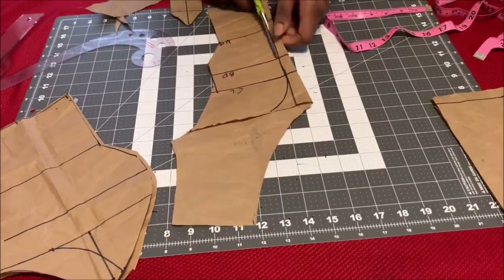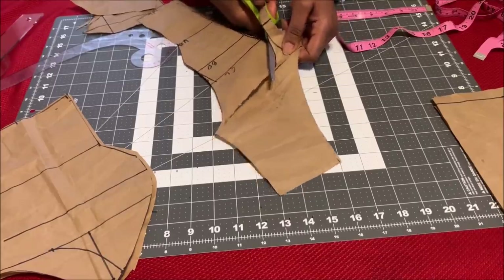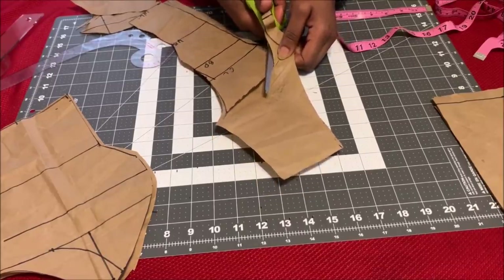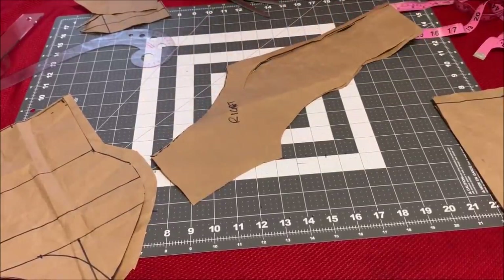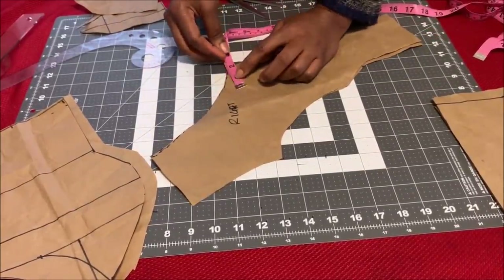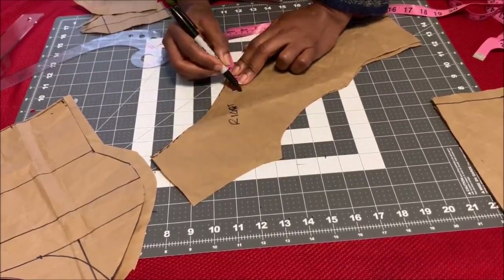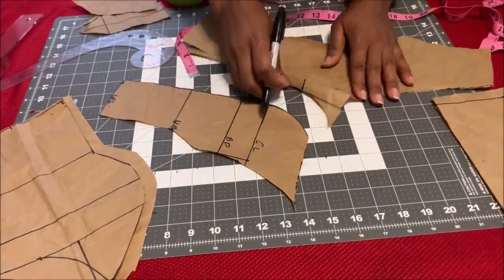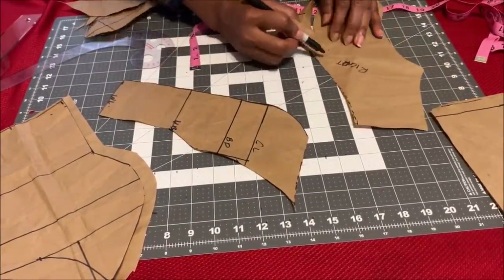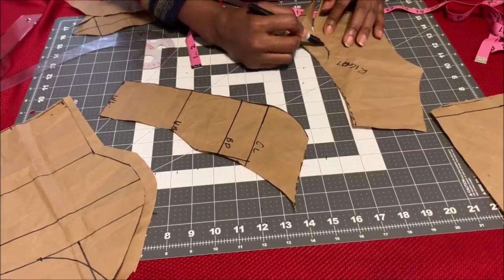Once we finish cutting out the side pattern, go ahead and cut out the yoke. As you can see, once you start cutting — when you get to the slanted side, you turn it over and measure the two inches again, then open it up to finish cutting out the yoke. Just blend in the two inches like I'm showing you here.